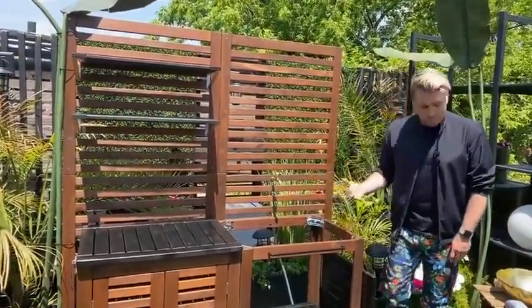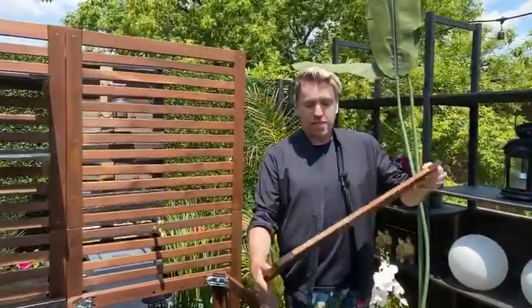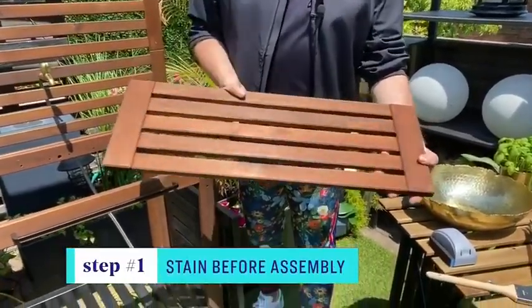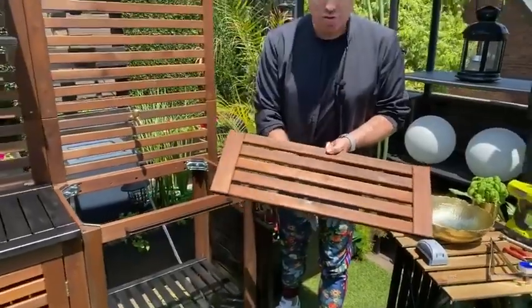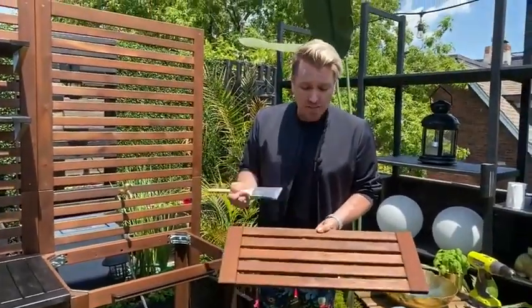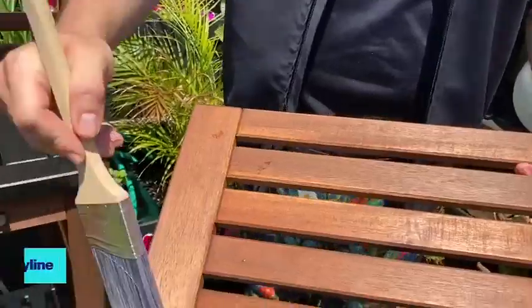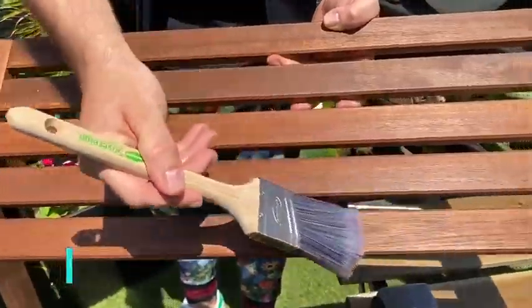The first step with any of these pieces is you want to stain it. This is the way it came — the original wood — and I decided to stain certain sections in matte black. You want to stain before you build so you can get into every nook and cranny. The only trick is to stain with the direction of the grain. I'd suggest two coats to make sure it's nicely coated.